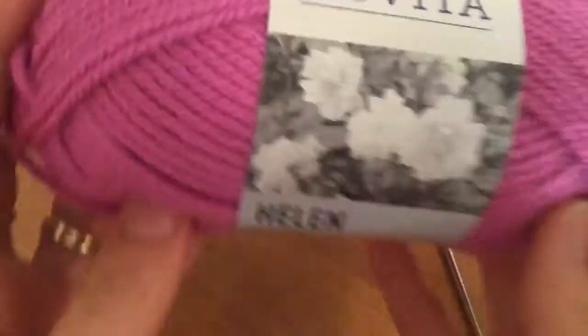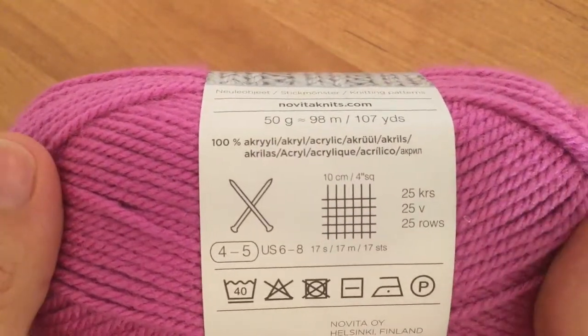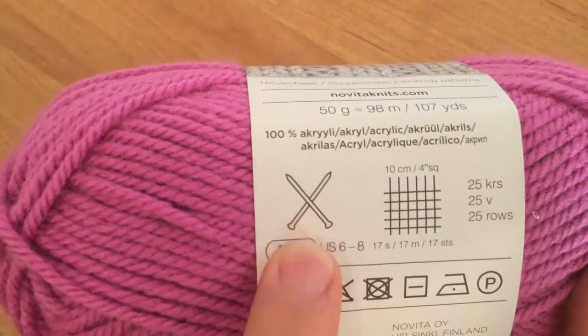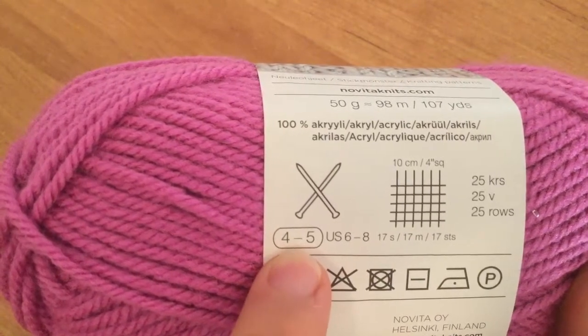The first and one of the easiest things to do is simply take your ball of yarn and look at it — a lot of them will tell you what you need. Some just show knitting needles, but you can usually match up whatever size is listed with your crochet hook, since they're similar.